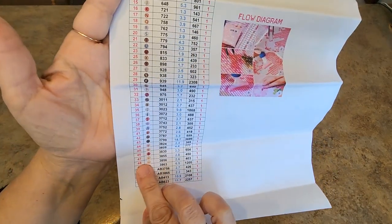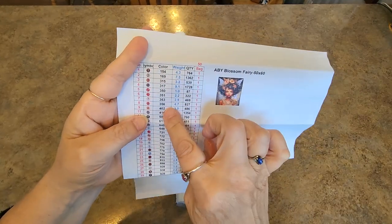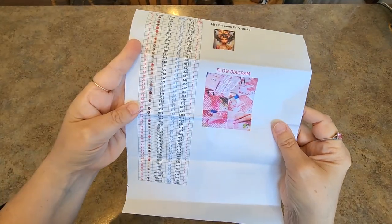It has your codes here, your DMC number, your weight, how many bags you'll get — all that good stuff is on there.